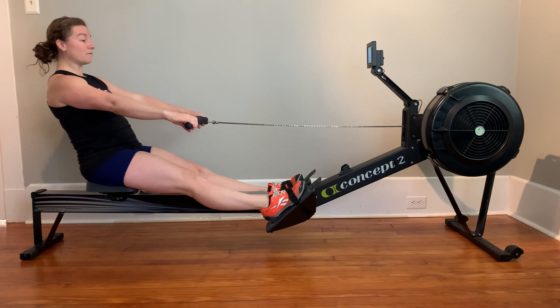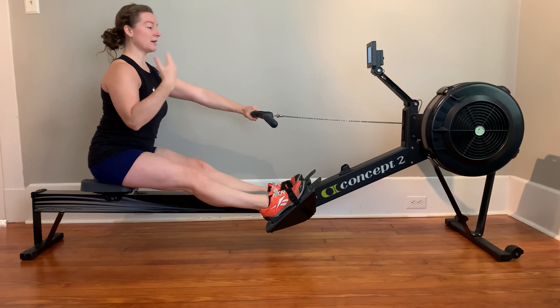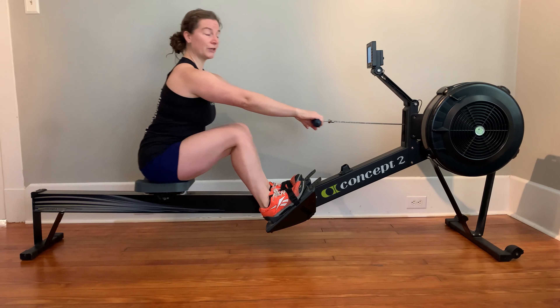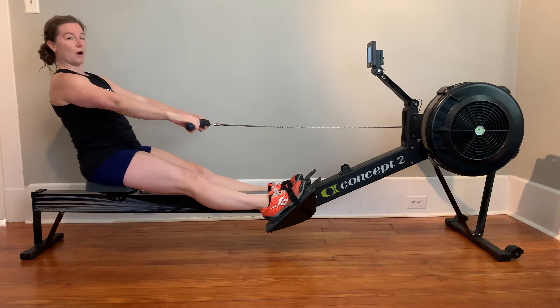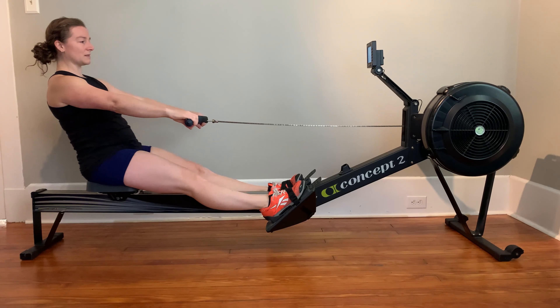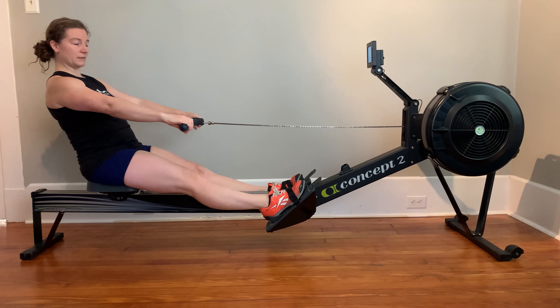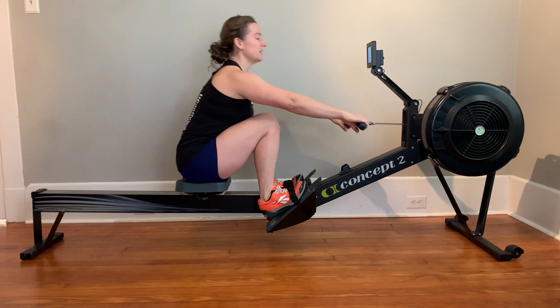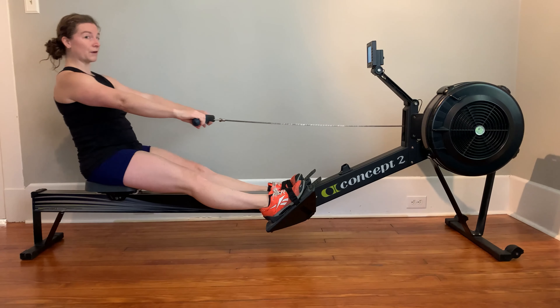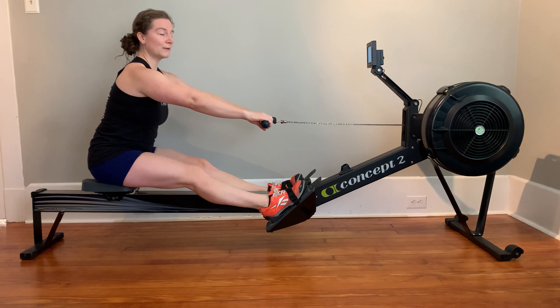Everyone forgets that swing — we don't want that. So we come up to the catch, back through into our finish. We don't want to pause at the finish; we want to get those hands away into the body swing and then go again. This is a way to really break down that stroke — remembering that our hands are always moving, the body swings, we hinge from those hips, keep the chin up, get nice and tall so we can get into a good catch position. Arms away, row, row — pausing twice: arms, body, row, back up, arms, body, row.